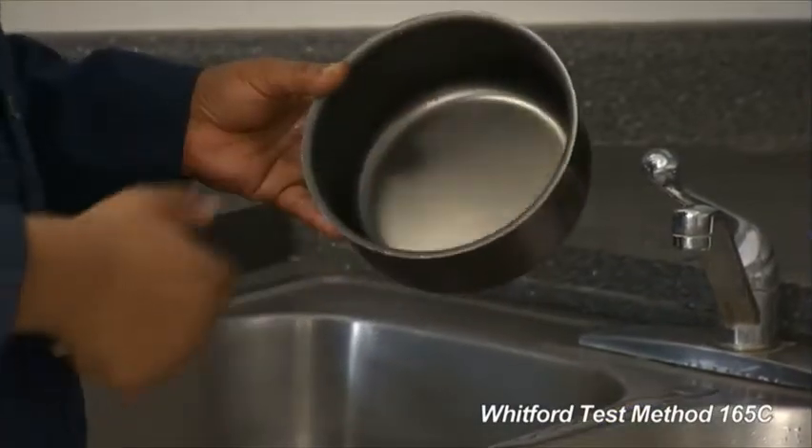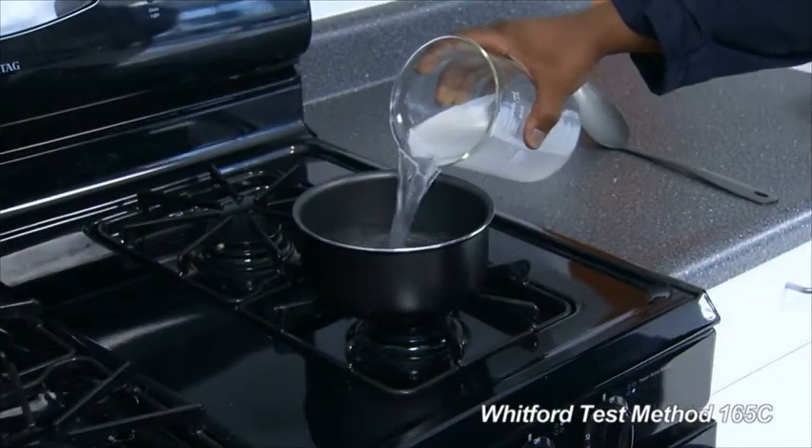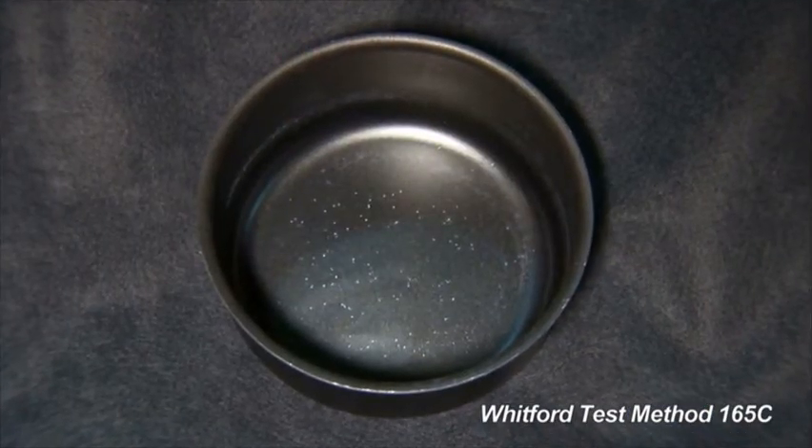Rinse the pan and examine it for any signs of blisters. Repeat the test process two more times. Examine the pan for signs of blistering.